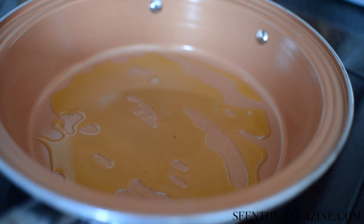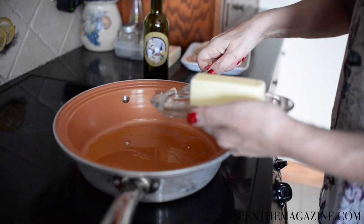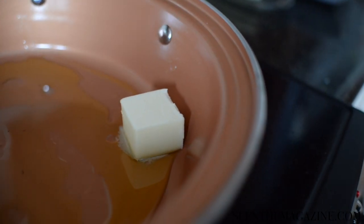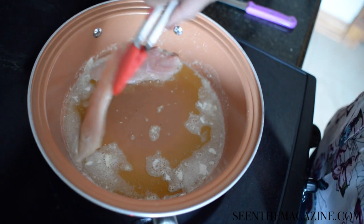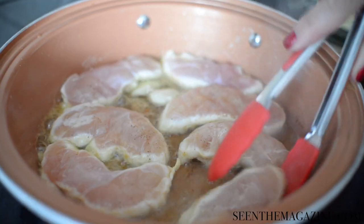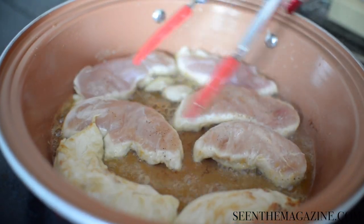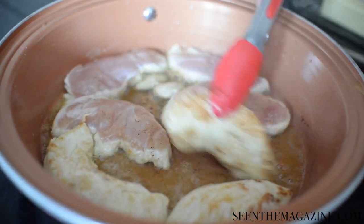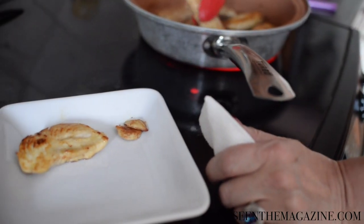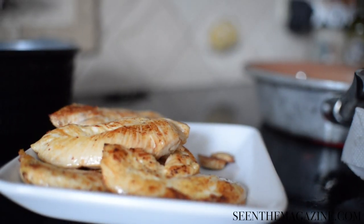Begin by getting out a skillet and placing in the olive oil and about two tablespoons of the butter, then fry the chicken — floured or unfloured, it's up to you — until it's golden on both sides. It's about two and a half minutes on each side. Don't burn it, but you do want a golden color on each side. Then place that on a plate and do the next batch until all of your chicken is completely cooked.